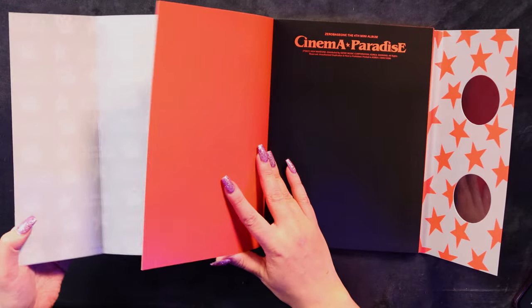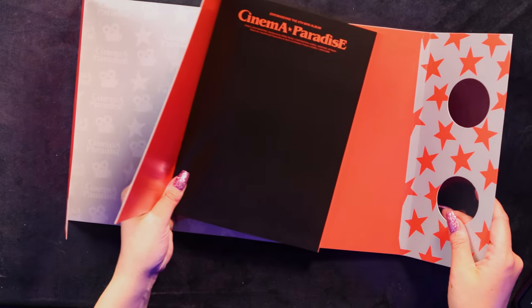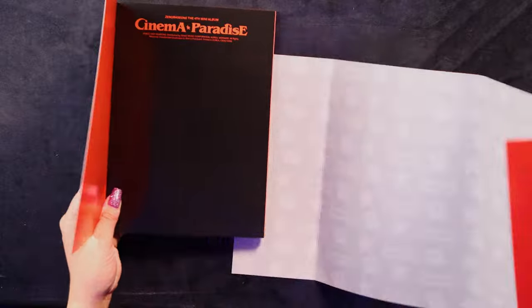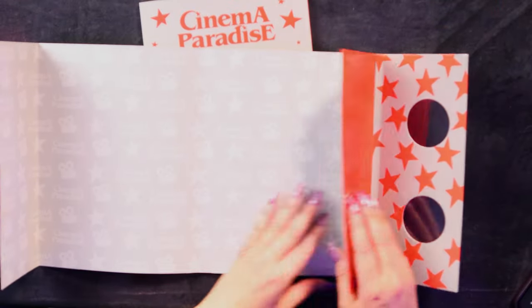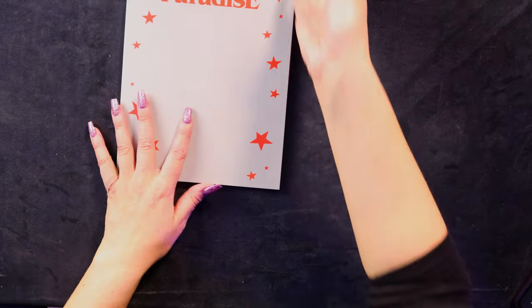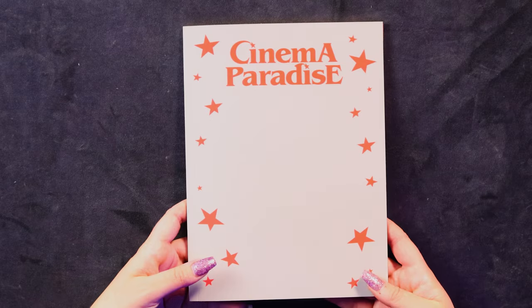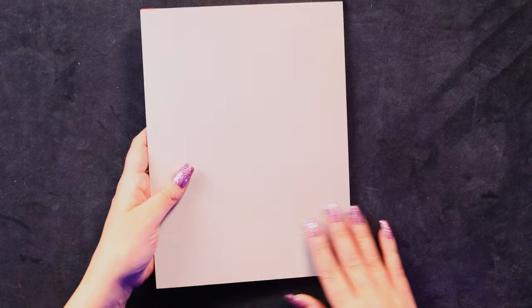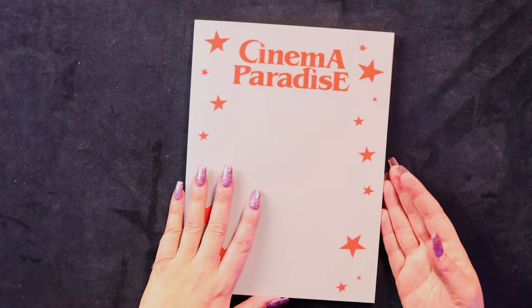This whole thing can come out. What the hell? I don't understand — why is there so many flaps? All right, I'm getting rid of this because it's kind of pissing me off. We'll just look at the photo book like this. It's got a plain gray cover now with orange stars on it — Cinema Paradise. Plain gray. What the hell? It's not very inspiring.